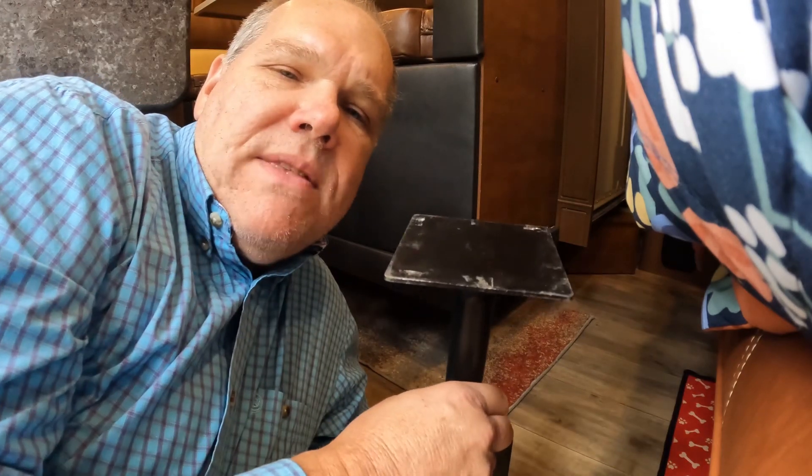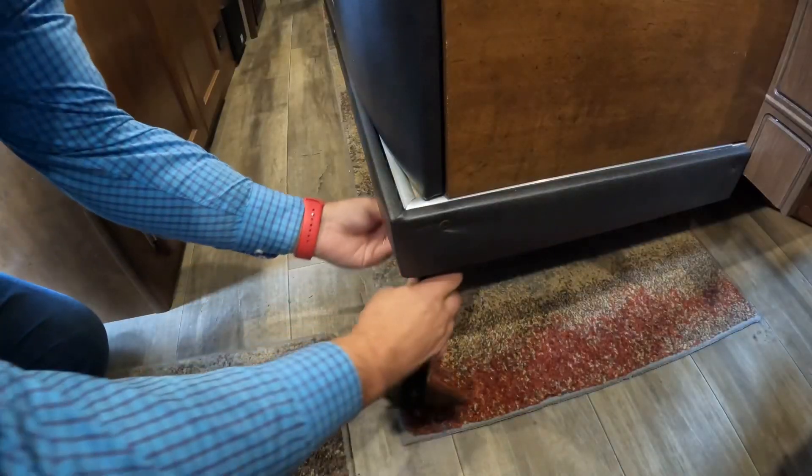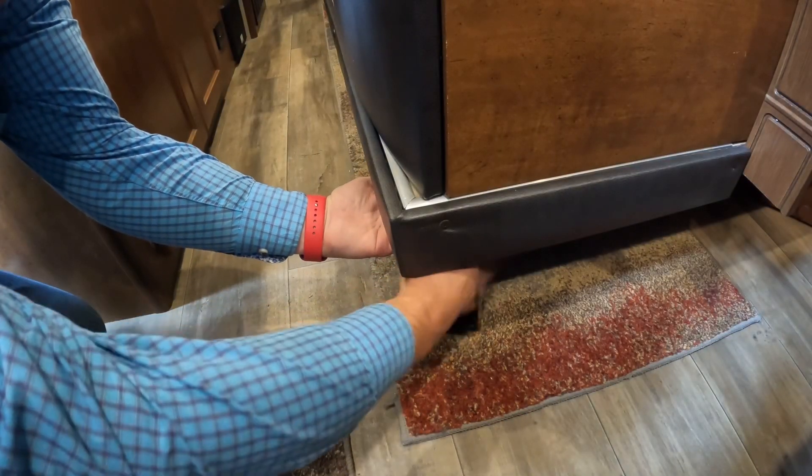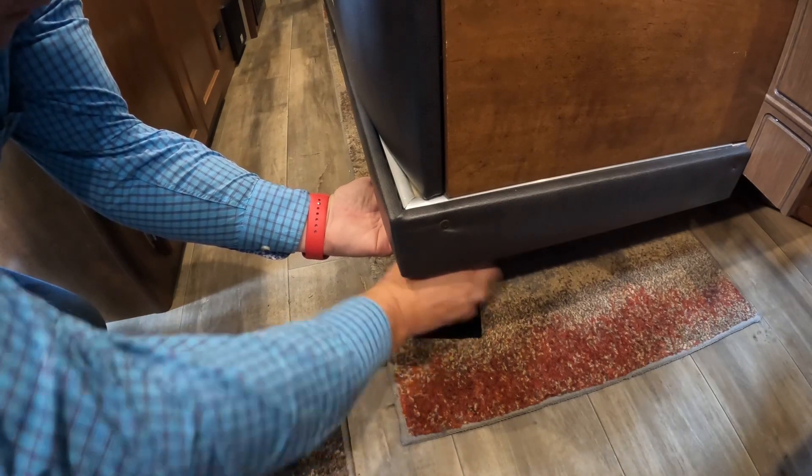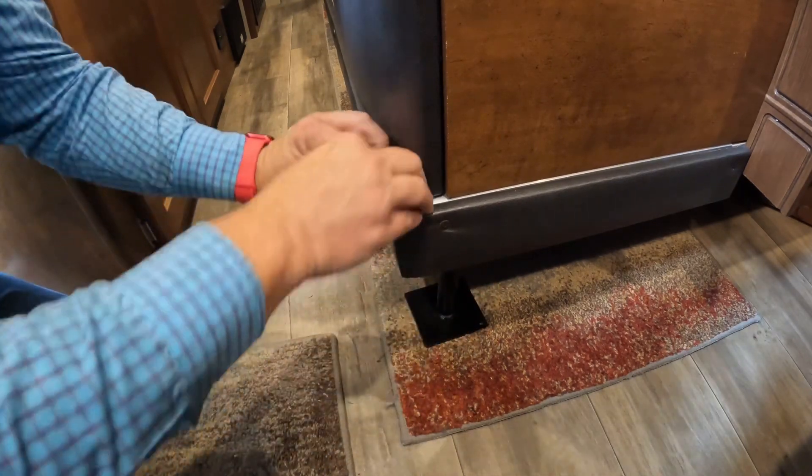Our slide out is unique in the sense that it sits about 12 inches above the floor, so when the slide out's in, all of this weight is just free floating going down the road, which could cause problems. I chose to buy these Camco stair supports — I have one on each side of the slide out. I just simply place them up under the slide out and tighten them up, and that helps to support the slide out going down the road, taking some of the stress off of all the screws that are holding the slide out in on the outside of the wall.